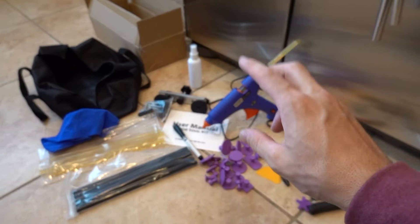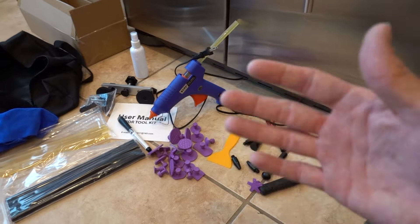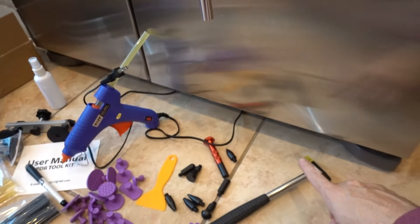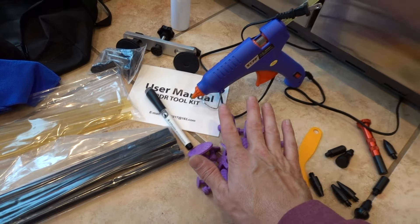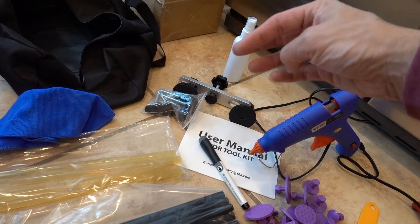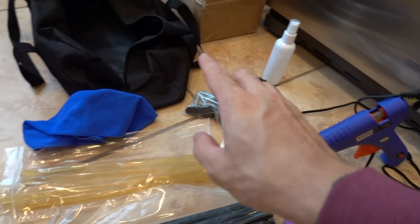This is Amazon's paintless dent repair kit. I went with this one because it was the least expensive and it came with everything I wanted to try to get this dent out. Most importantly, it came with this tool right here, a hammer, a whole knockdown set, a spatula, a bunch of adapters, a hot glue gun, two flavors of glue, and the T-bar dent repair kit — so it actually came with two tools to take dents out.